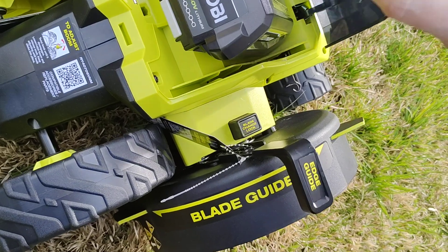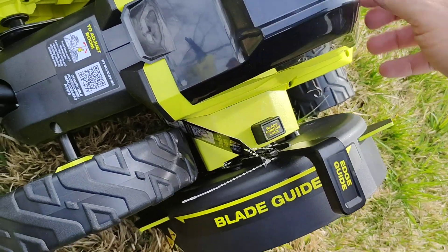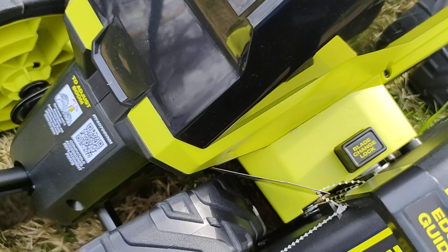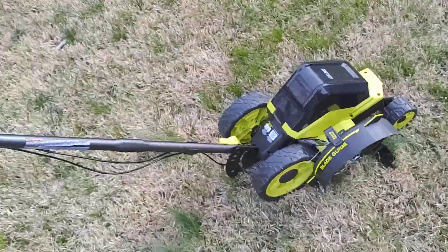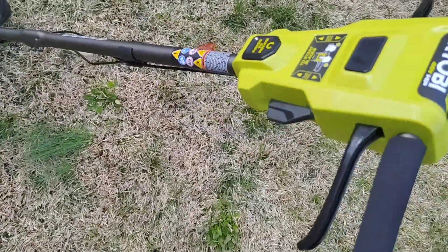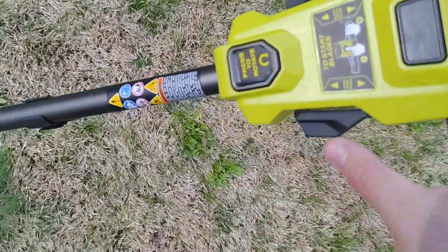The lid insulates it well from dust and debris. It has multiple adjustments — it's a pretty advanced setup. It can even edge a curb.